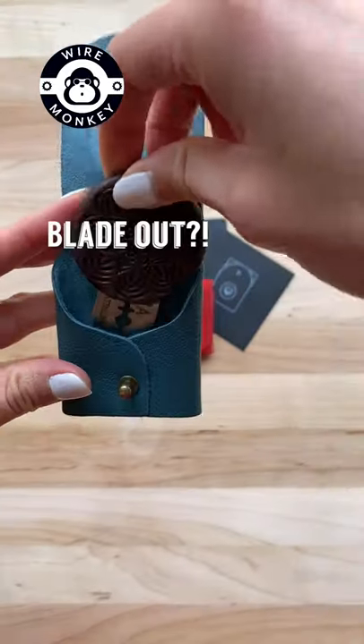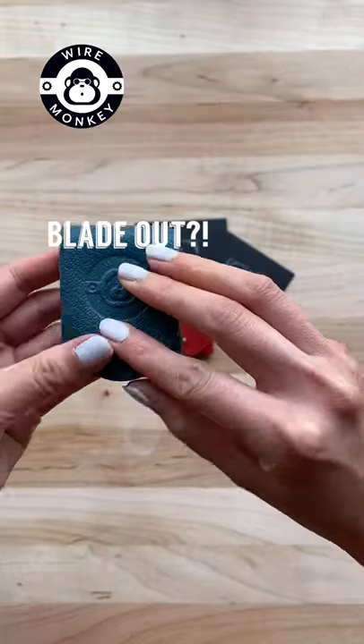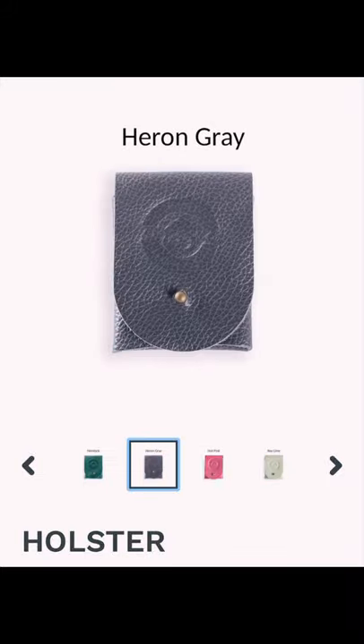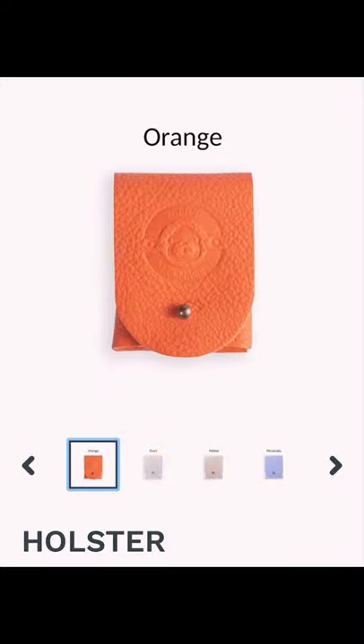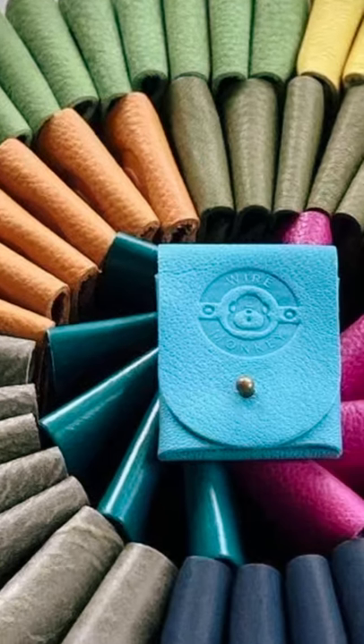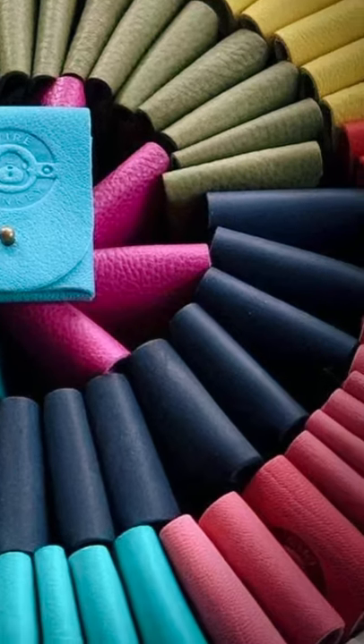You can even safely store your long in these holsters with the blade out for super easy access. I love that there are a ton of different color options that you can choose from. All of the color options are handmade by WireMonkey and they evolve over time, so you can always find the perfect match for your long.